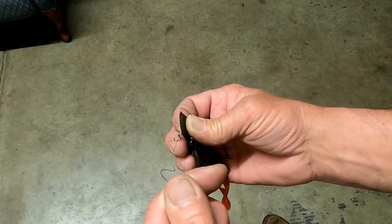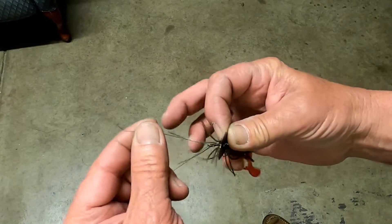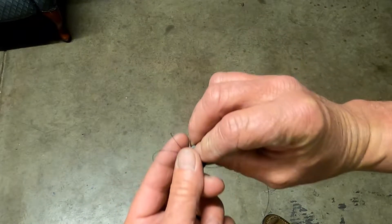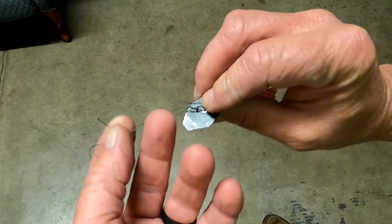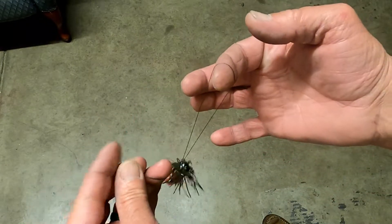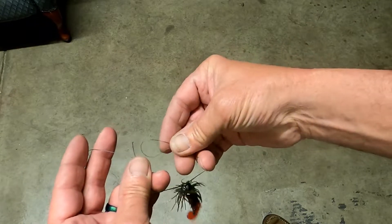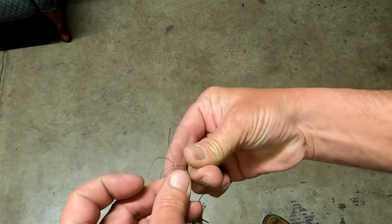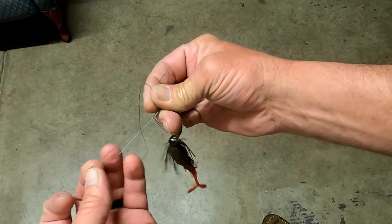A palomar knot is simply: go through your eye, and then go back through. So you have your tag line and your main line together with a loop on the other end. Give yourself a little extra room, and what you want to do is just tie an overhand knot. Then grab that loop and pull it through.